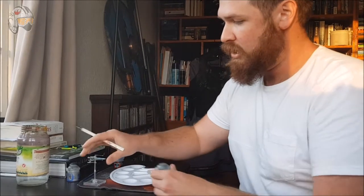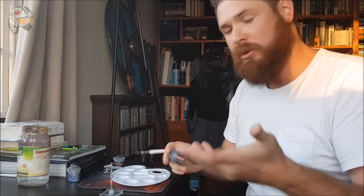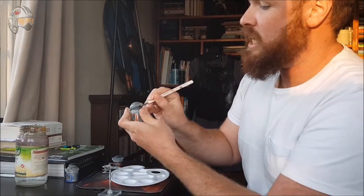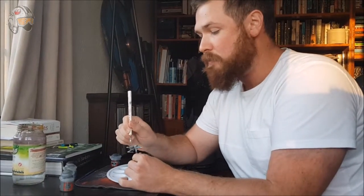I'll be using terrible brushes because it doesn't really matter what your brush is. Remember to shake your paints. Firstly, with this miniature, I'll be painting it with Mechanicus Standard Grey to get that whole effect. So I'm just going to get the paint, get right in there, just get all up in that brush. That's the stuff. And then you just smother everywhere, all over the paint. You can never have enough paint on these miniatures.